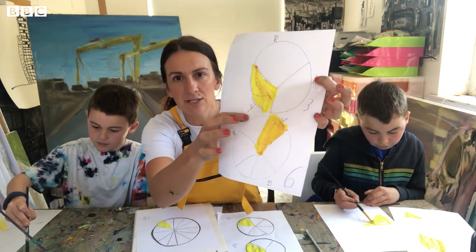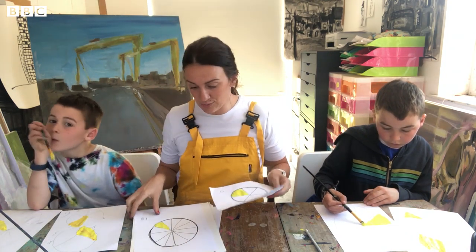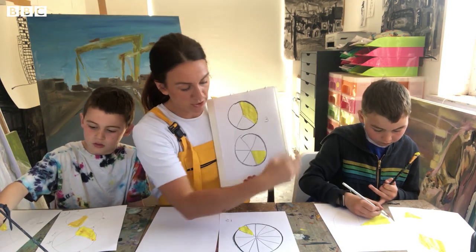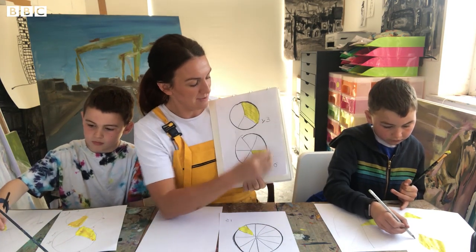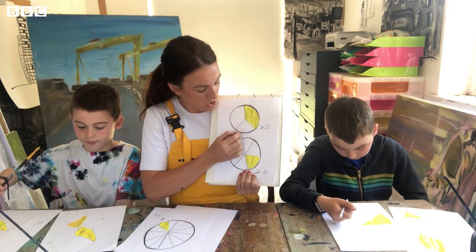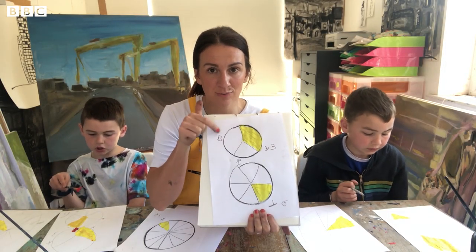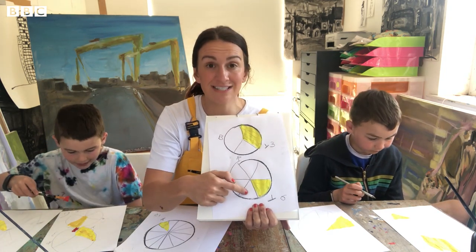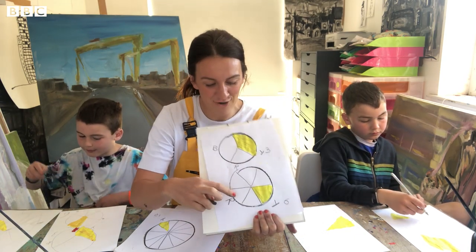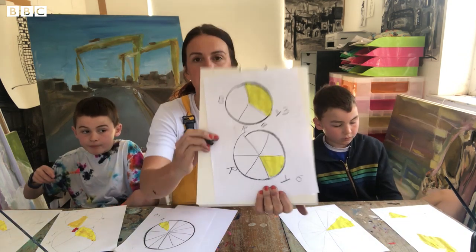Tobias has put the letter Y under his yellow, so we're going to do the same. Take your pencil and put the letter Y beside your yellow. We're going to add an R for red, but you want to skip a space — so we have yellow, space, red. And then red, space, blue, so we're going to put blue in as well.